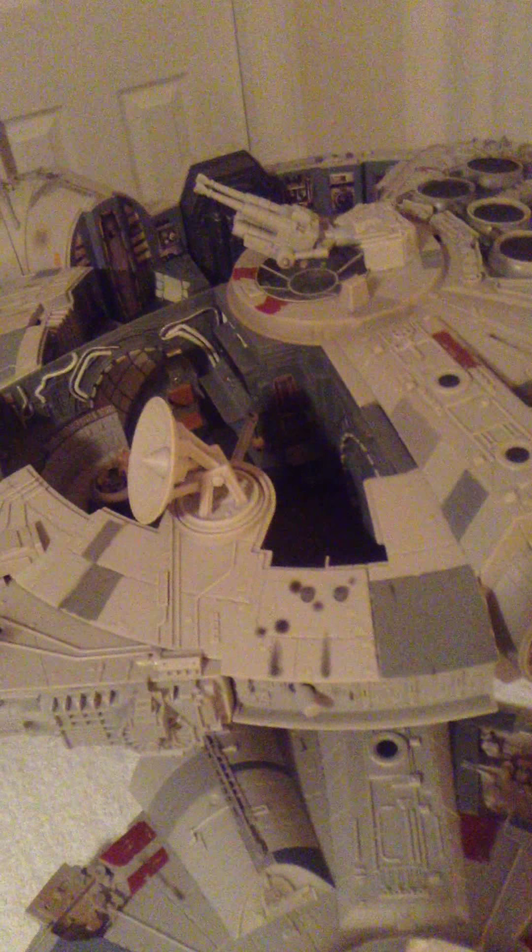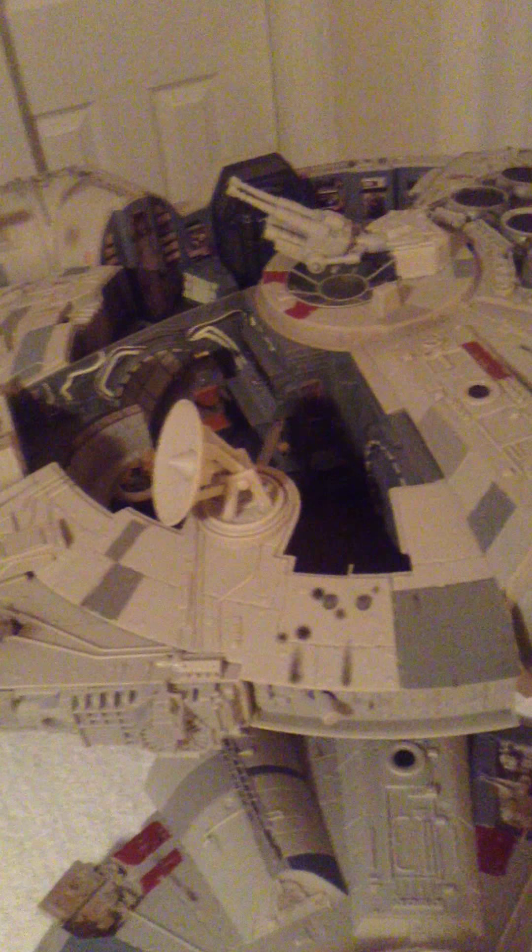That's my only complaint as I said — with the seat. But Hasbro did a kick-ass job with this. We should be thanking them for really going out of their way and putting in the time and effort to give us something we've been waiting for for 35 years.